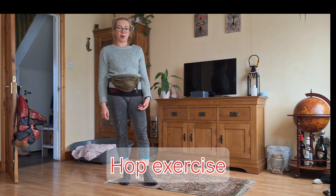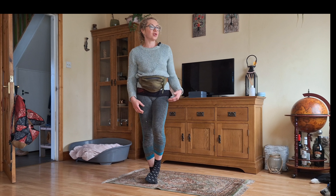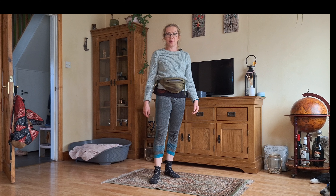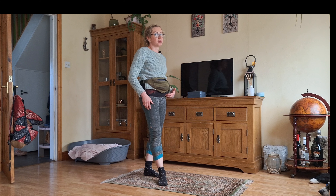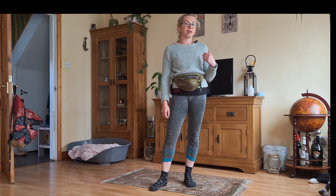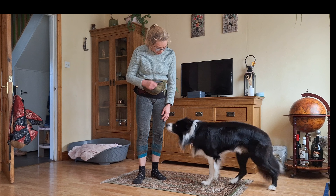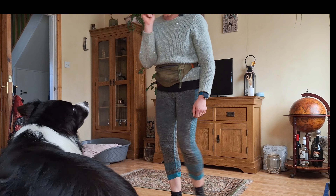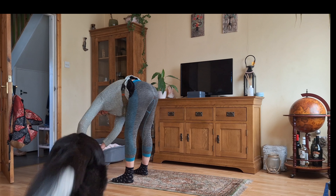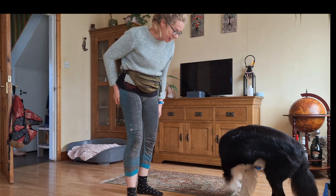A little game we play with Max during our walks is called hop. We started indoors first to make the behavior strong, then maybe in the garden before introducing it on walks. Note this may not be ideal for elderly dogs with hip or joint problems, or young puppies, but it's definitely good for agile dogs like labradors, retrievers, border collies, or pointers. Max, hop — yes, good boy. And hop — yes, good boy.